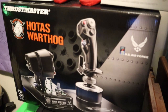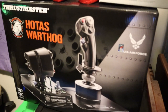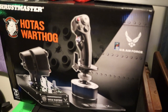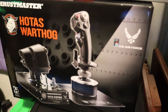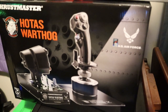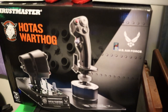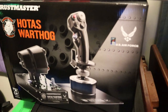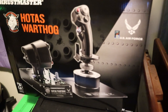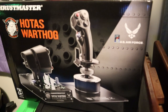Hello everyone, it's Serge from SN3 Gaming. Today we are going to go over the Thrustmaster HOTAS Warthog edition. This is a replica of the United States Air Force's A-10 Warthog, and I received this from my wife on my birthday back in September. So I've been using this for the past couple of months, running games like Elite Dangerous, and that's pretty much the only sim I've been using it for lately.